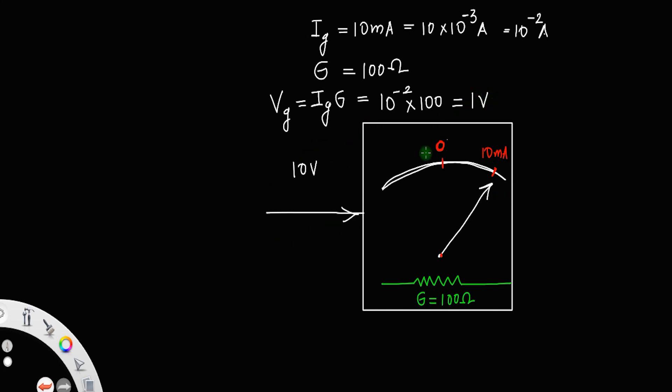What does this mean? This galvanometer is designed to allow a maximum voltage of 1 volt — it can only take a voltage of 1 volt. Since a galvanometer only measures current, and I am applying a voltage of 10 volt, the rest of the voltage — that is 10 minus 1, which equals 9 volt — I have to give this excess voltage to some other device.